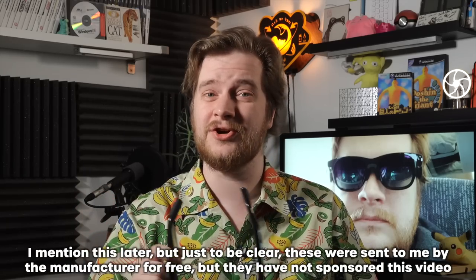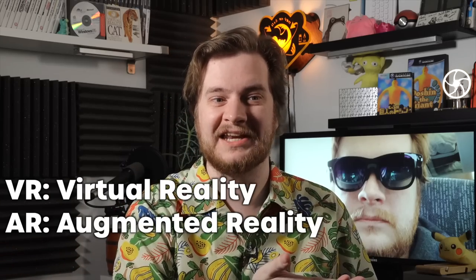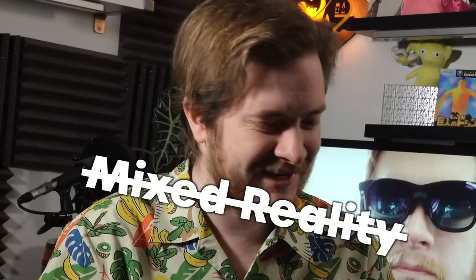Hello there, lovely people! It's Alex from Nintendo Live here, and today we're gonna be taking a look at these! Or at least you're gonna be taking a look at them — I'm gonna be taking a look through them. These are the Vitru XR glasses. What does XR mean? I had to look it up as well! VR is Virtual Reality, AR is Augmented Reality, and XR is an umbrella term for Extended Reality — it's a nondescript term that basically includes VR and AR.